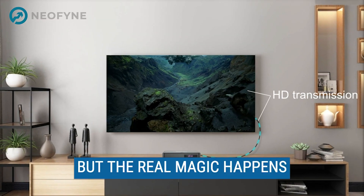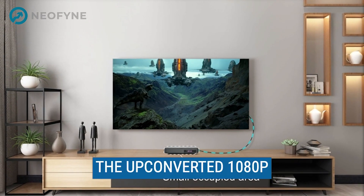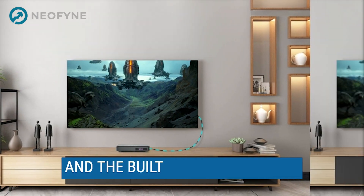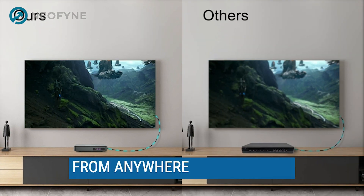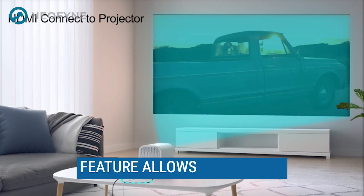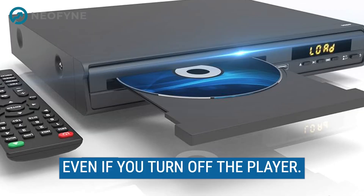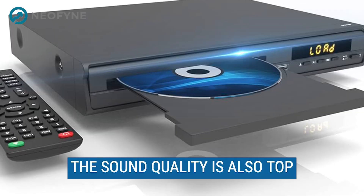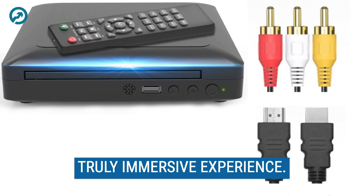But the real magic happens when you start playing a movie. The upconverted 1080p resolution is stunning, and the built-in PAL/NTSC feature means you can play DVDs from anywhere in the world. Plus, the breakpoint memory feature allows you to pick up right where you left off, even if you turn off the player.